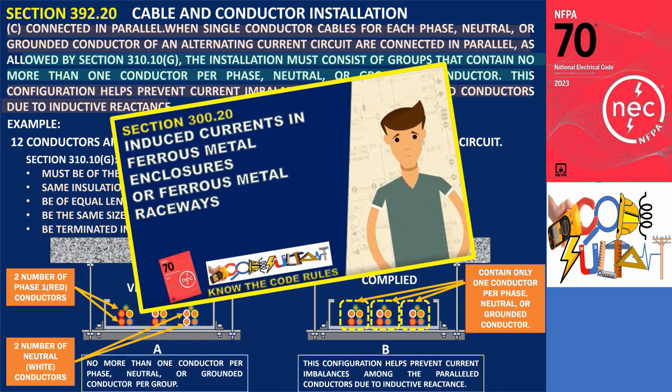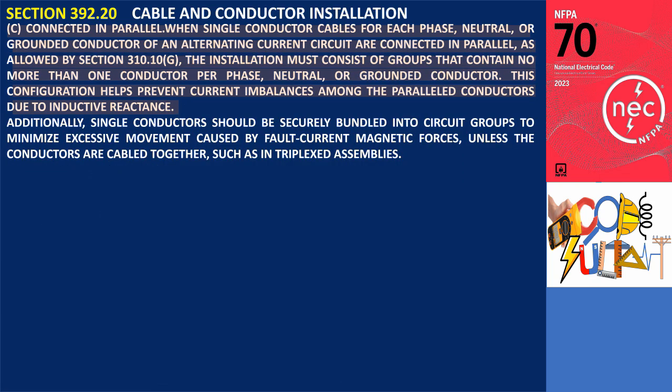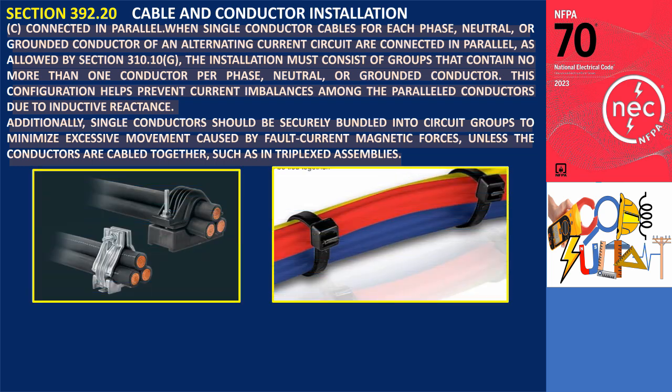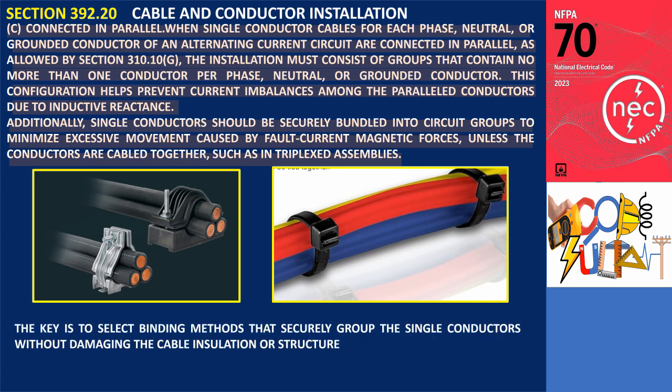To learn more about inductive reactance, you can watch my video about Induced Current. Additionally, the last sentence of Section 392.20(C) states that single conductors should be securely bundled into circuit groups to minimize excessive movement caused by fault current magnetic forces, unless the conductors are cabled together, such as in triplexed assemblies. Heavy-duty cable ties or straps can be used to tightly bundle the conductors into cohesive groups, providing physical restraint. The key is to select binding methods that securely group the conductors without damaging the cable insulation, maintaining balanced current distribution across the paralleled conductors.